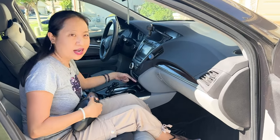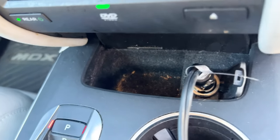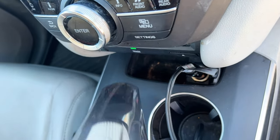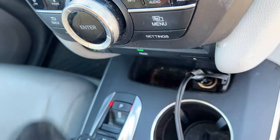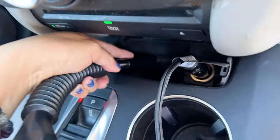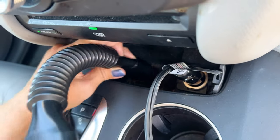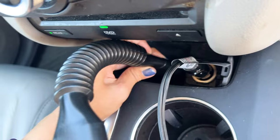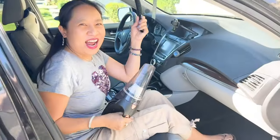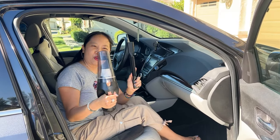See right here — I can see some dirt and stuff right there. I think that's pretty cool. I like that I was able to get into the little crevices there.